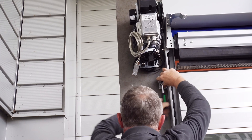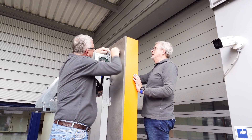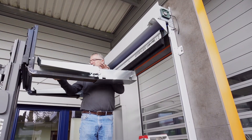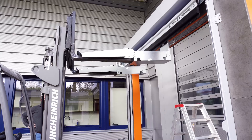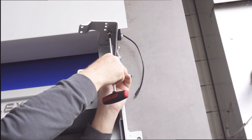After the door has been aligned, the frames are fixed by means of screw clamps and the three attachment points on each side are screwed to the substructure. Now the transport consoles and also the transport locks, which hold the end shield, can be removed.